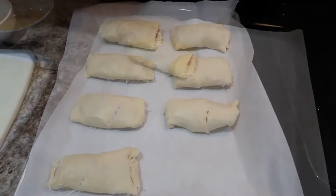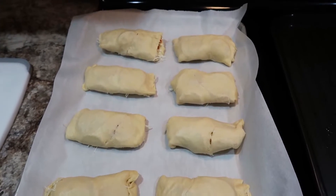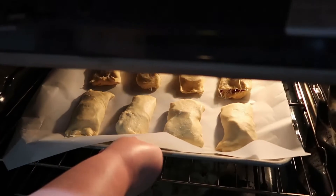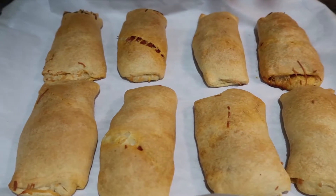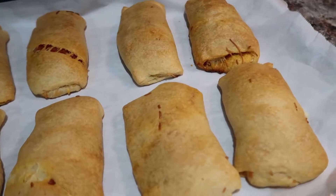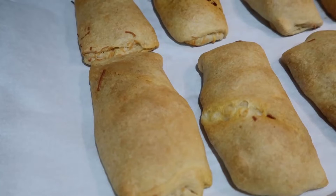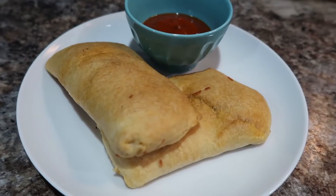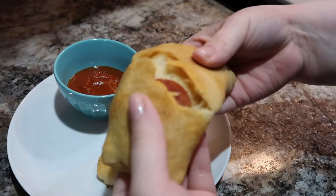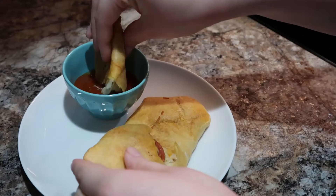Seal them up the best you can — I didn't do a great job on the first one since this was my first time making them, but I got better as I went. You can put as much or as little pepperoni in as you like. Bake at 350 degrees until golden brown and done to your liking — I'll put the recipe in the description box. We serve these with some heated pizza sauce, and you could easily cut them into fours to share as appetizers. My daughter was pulling them apart and dipping in the sauce — they look so delicious. Highly recommend.